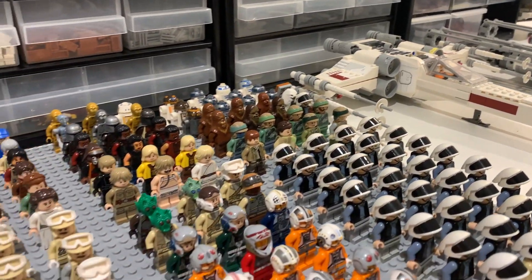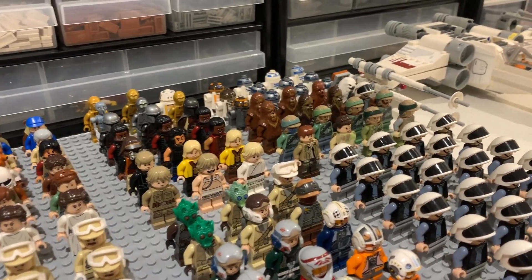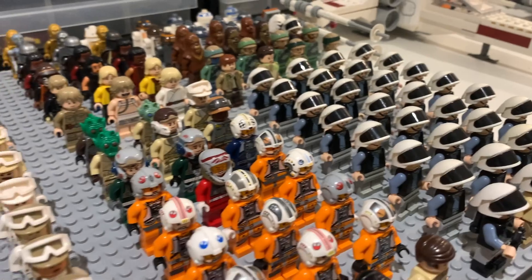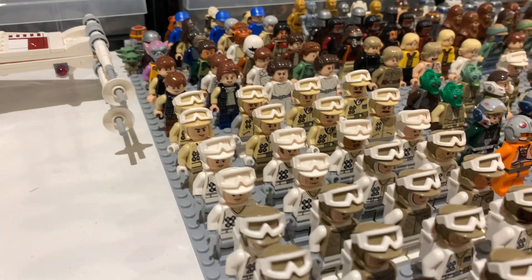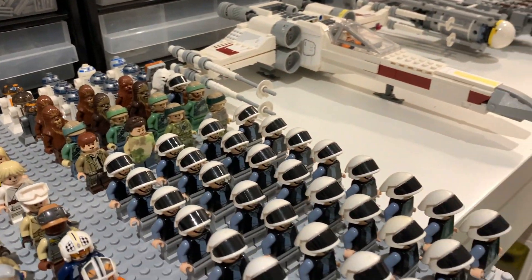What is up everyone, and welcome to my Rebel Alliance army for 2022. This is every single LEGO minifigure incorporated within or working with the Rebel Alliance in my entire collection. We have 170 minifigures, from different Hoth rebels to various named characters and much more.